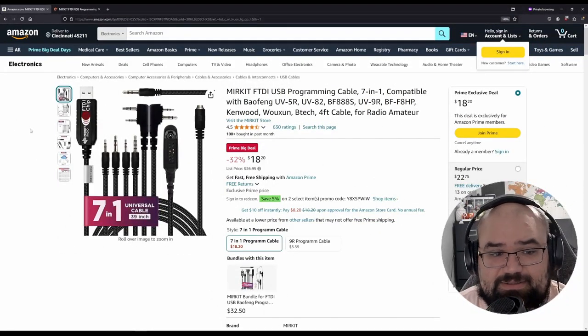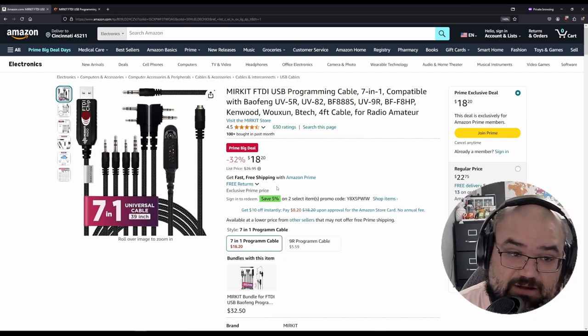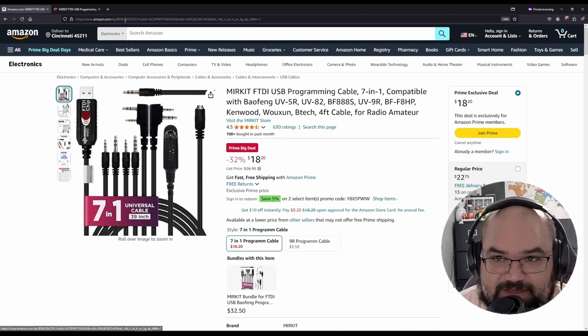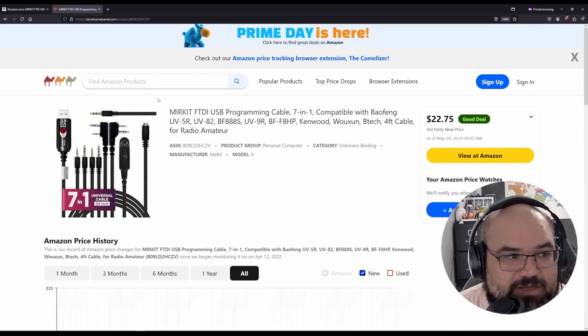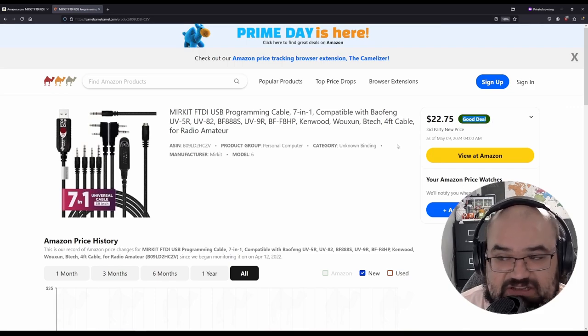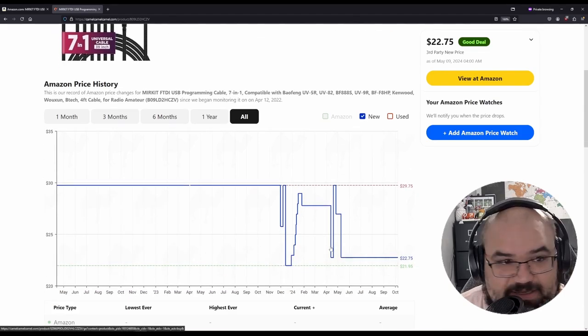It's actually Prime Big Deals Day, so it's on a little bit of a discount — 32% off apparently, and you get another 5% if you sign in. Now might be the time to get this. To see if this is really a good deal, we can go to a site called CamelCamelCamel and paste the link in. It tells you that's a good deal — $22.75 is what they consider a good deal. And if you look at the price history, you can see it usually hovers around $28–$29, with some sales once in a while.